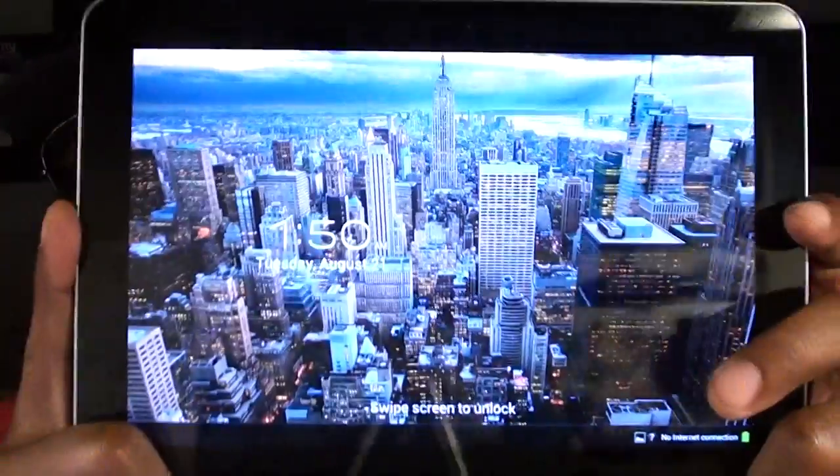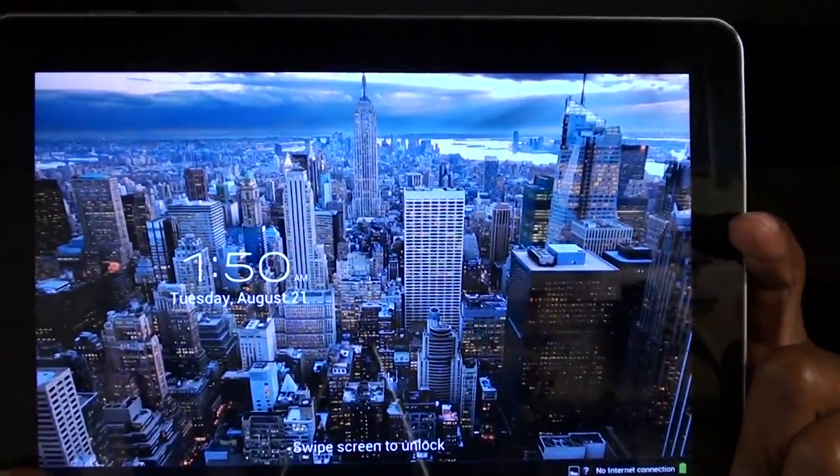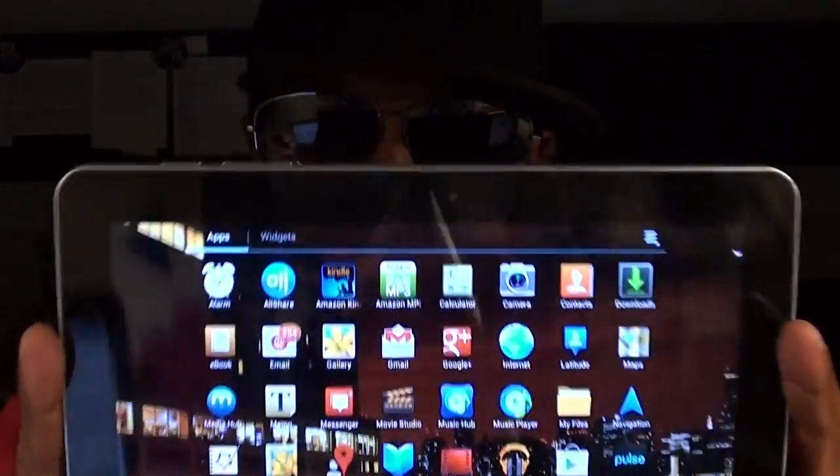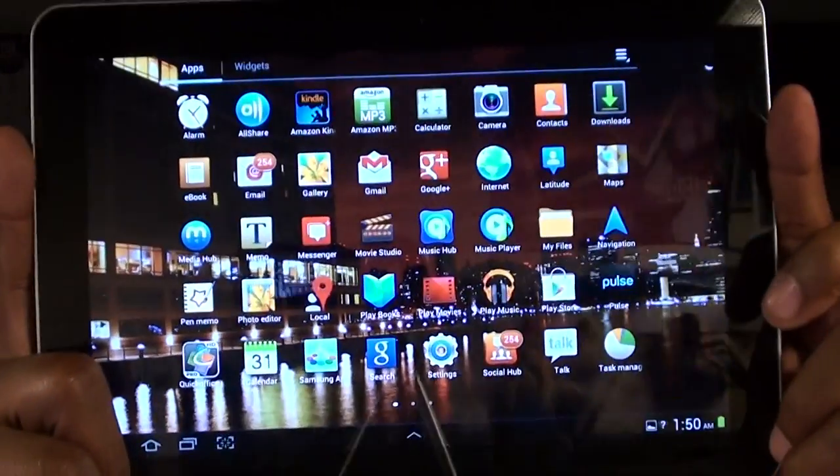To answer that question, the Galaxy Tab 2 is exactly the same as the original Galaxy Tab. Here's my Galaxy Tab right here — it's been updated, it has Ice Cream Sandwich on it. The Galaxy Tab 2 is exactly the same: same specs, same dual core processor, same camera, same everything. So it really didn't make any sense to get a Galaxy Tab 2 since I already had the Galaxy Tab.